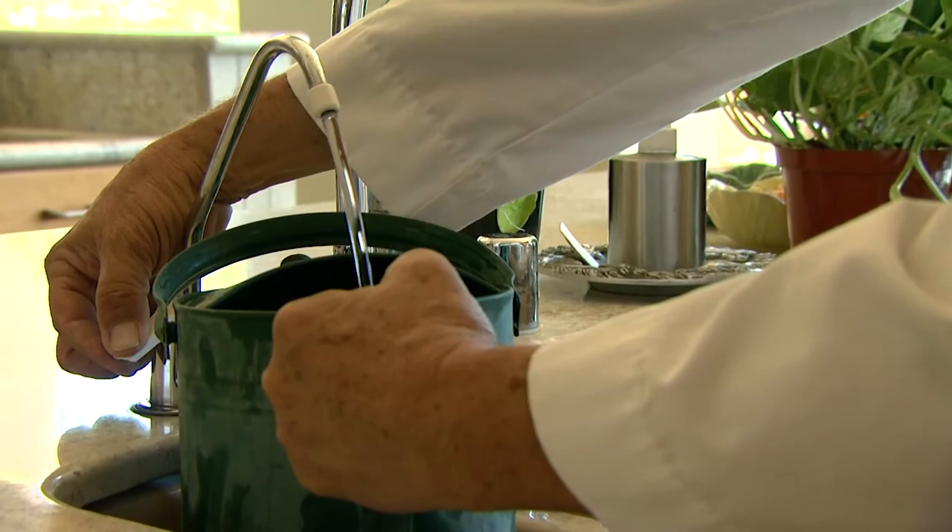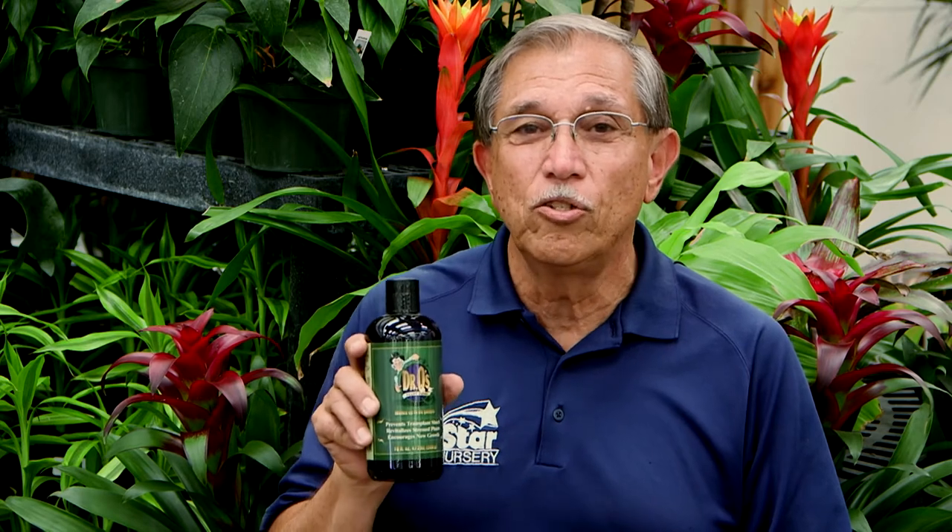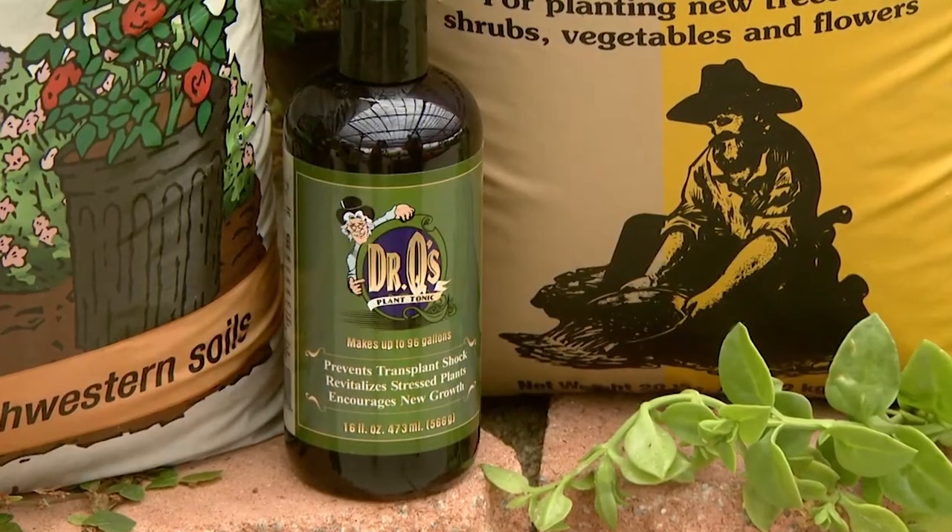Use only salt-free water. Salt-softened water is very harmful to plants. Reverse osmosis or distilled water are best used when a micronutrient-rich tonic like Dr. Q's plant tonic is added.